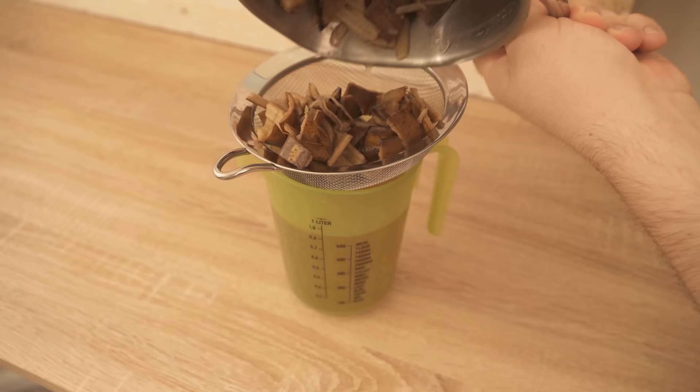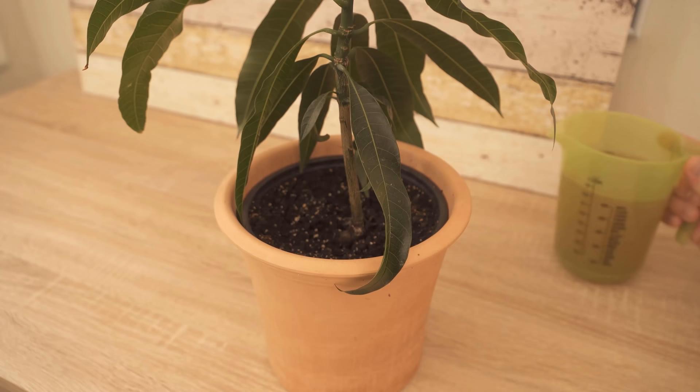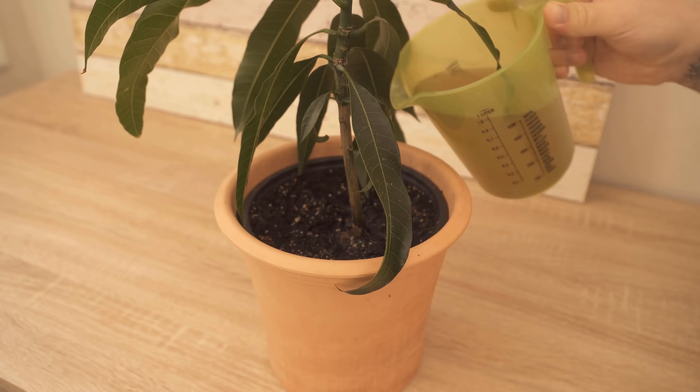For this, we should dilute the whole thing once more. To one liter of banana water that I have here, I add another 5 liters of water. And with that, I now water the houseplants. This way, we made our own fertilizer instead of just throwing away the banana peel.